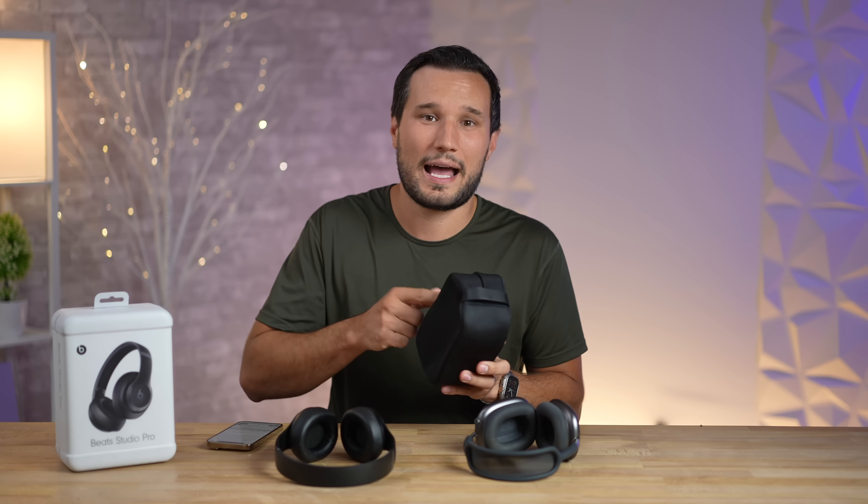One thing I was wary about when I got these is the headband — it's a typical rubber hard headband and I thought it'd be uncomfortable. Right when you put them on you definitely notice it more so than something very soft like the AirPods Max, but I've worn these for over six hours and the comfort was great. I never had any buildup of pressure, and the same goes for the ear cups — no pressure builds up over time.